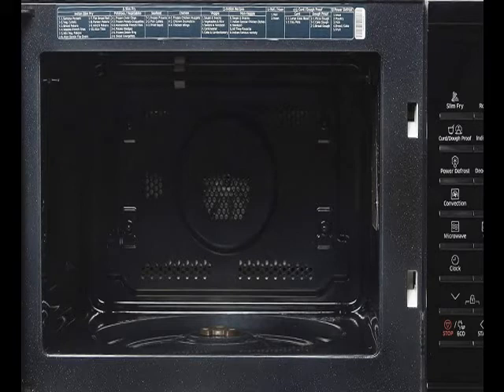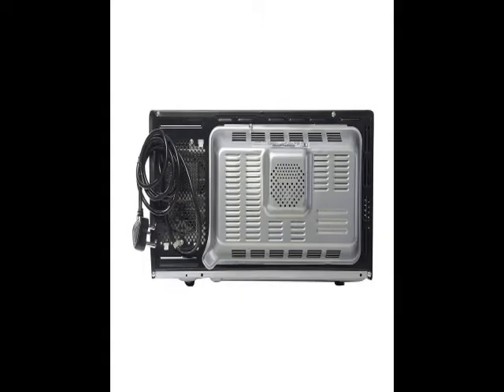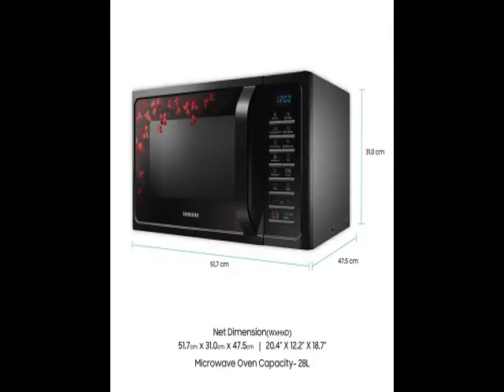Go through the review for more details and go through the description below the video. This product has a lot of features: easy to use, latest design, durable, reliable, no maintenance. For more details, go through the description below the video.